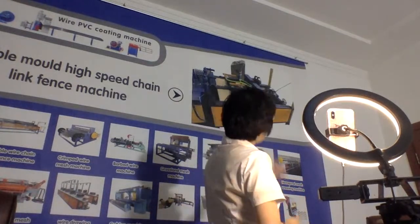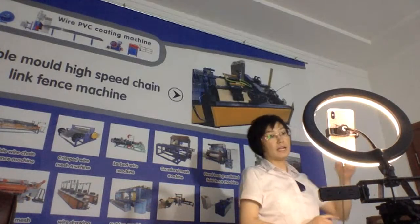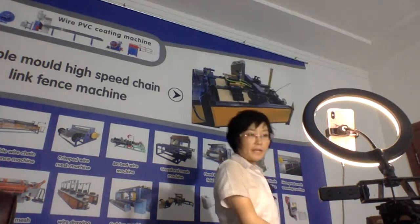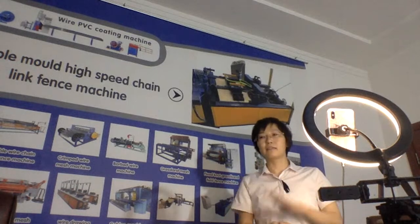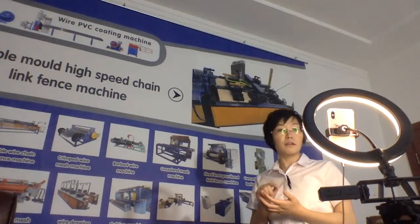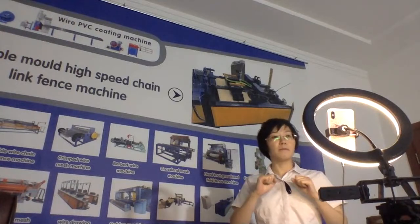Why did we make it single wire? Why, when there is already a double wire 10-link fence machine, did we need to design this kind of machine? Because in some countries like India, Pakistan, Bangladesh, and Thailand, their local wire is very, very hard, and the wire strength varies.